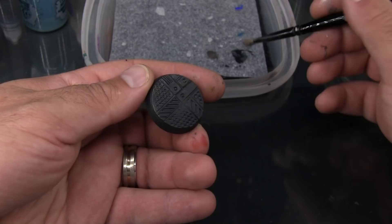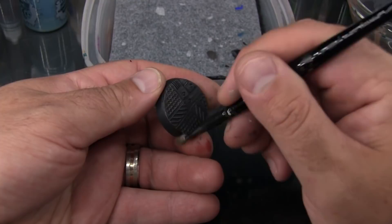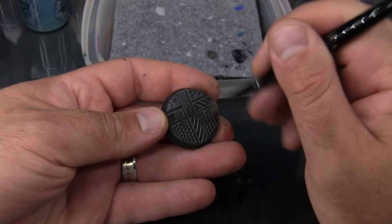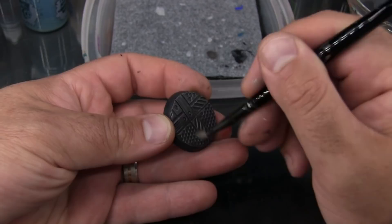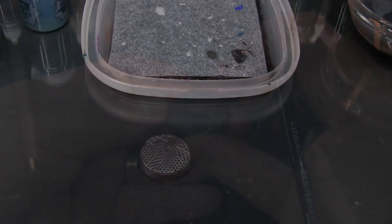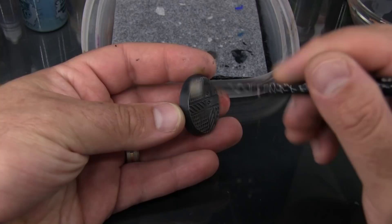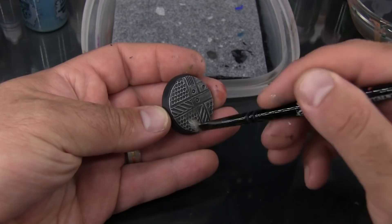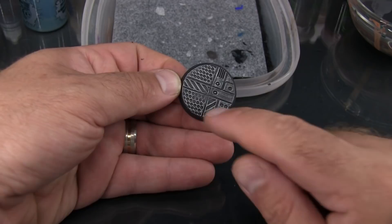Now that the black coat is mostly dry I'm going to begin dry brushing this with Lead Belcher, then repeat that with a little bit of Runefang Steel. On this particular section of the roller there are a couple of areas of hazard stripes, so I'm going to go ahead and just paint those with a little bit of Averland Sunset.